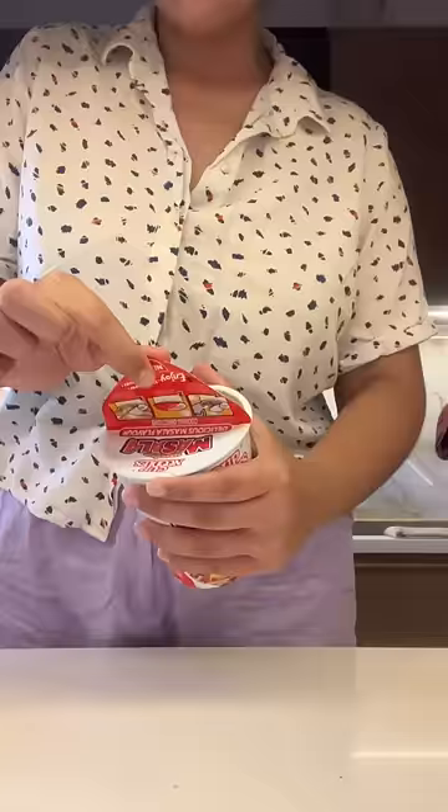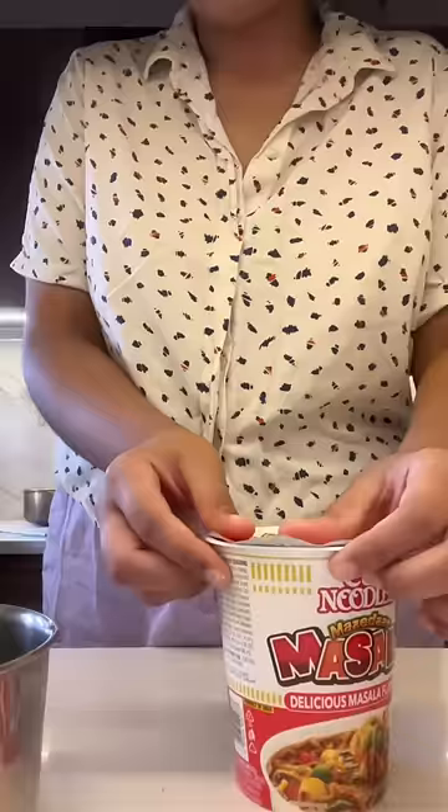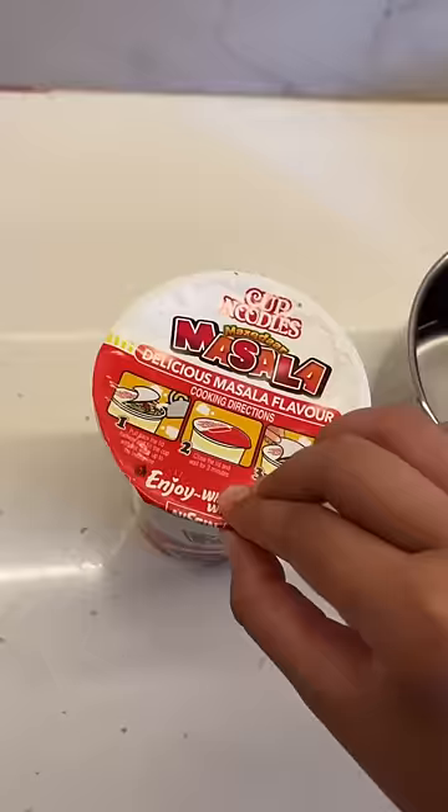That day for lunch, I really wanted to have these cup noodles. I saw a lot of YouTubers trying them and I wanted to eat them too. Even though I hadn't tried cup noodles before because of the bad reviews, these were pretty good.